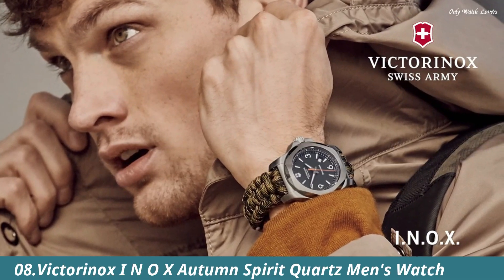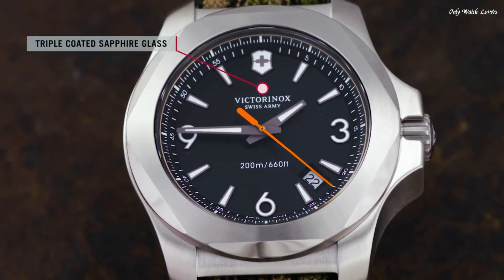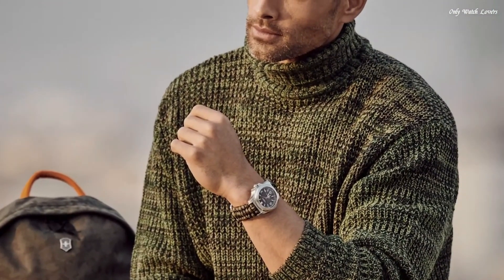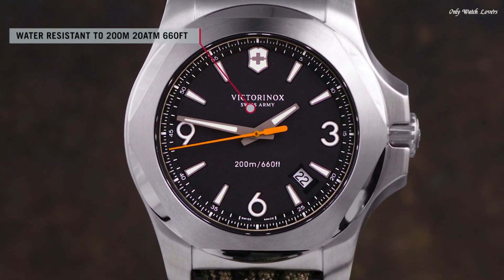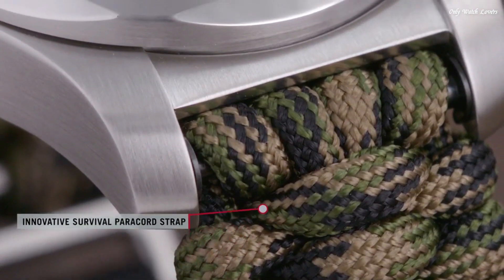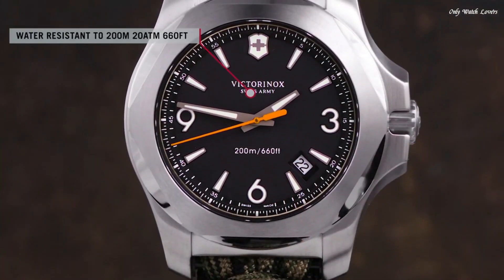Number 8: Victorinox INOX Autumn Spirit Quartz Men's Watch. Stainless steel case with an olive textile strap. Fixed stainless steel bezel. Blue dial with luminous gray hands and index hour markers. Dial type analog. Luminescent hands and markers. Date display between the 4 and 5 o'clock positions. Quartz movement. Scratch resistant sapphire crystal. Screw down crown. Solid case back. Round case shape.